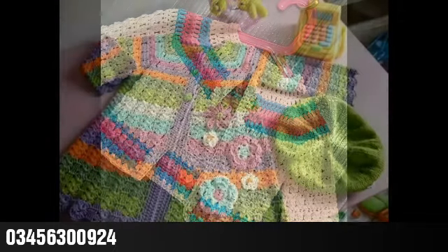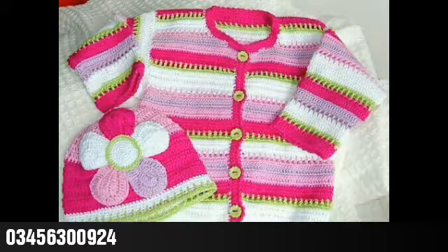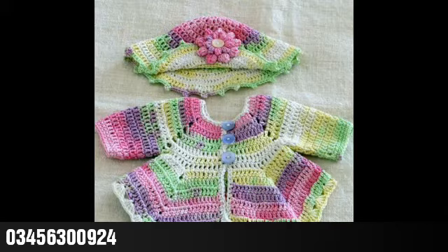In today's video, I'm going to share with you some very lovely and amazing designing ideas of crochet cardigan. You can see cardigan designing ideas for girls as well as for boys. You can see matching caps in some of the designing ideas, and some simple and beginner-friendly designing ideas with round yoke and with square yoke also.